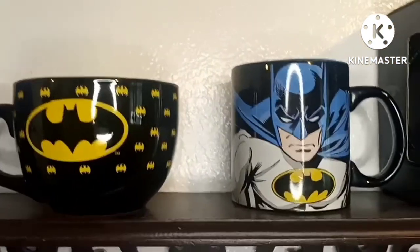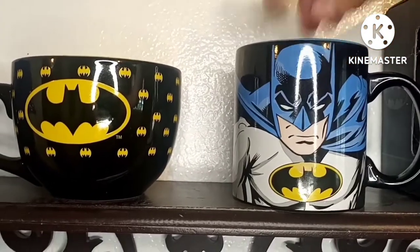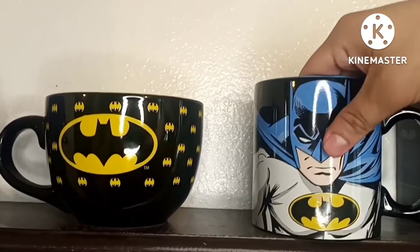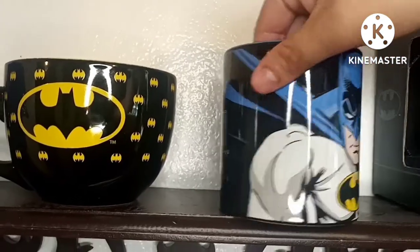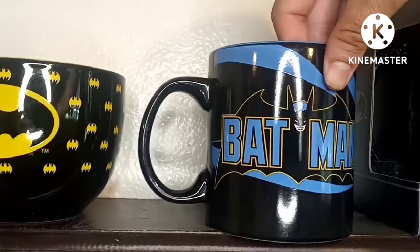This one I also got at Burlington. I've used this one a couple of times already and I like it. Look, there's Batman right here - there's Batman, and then there's the logo.